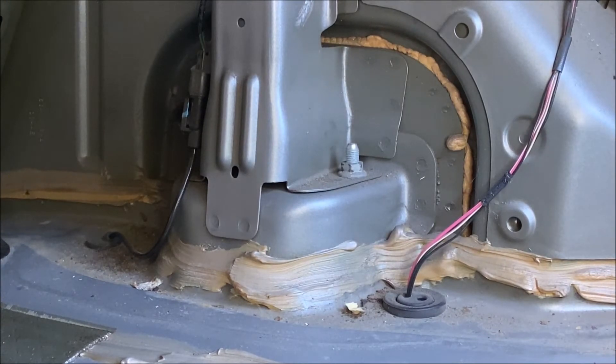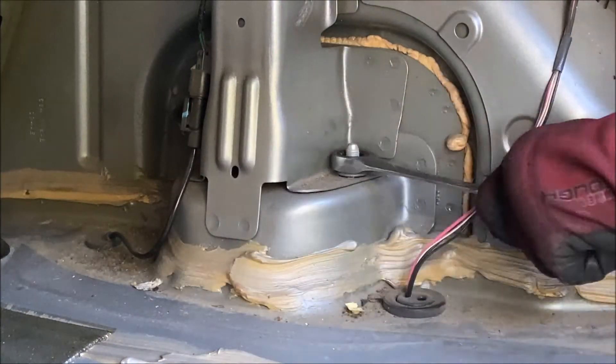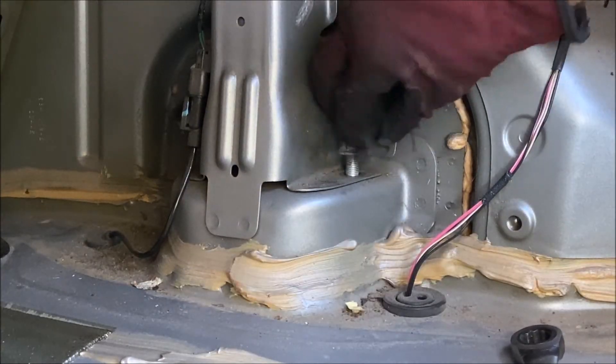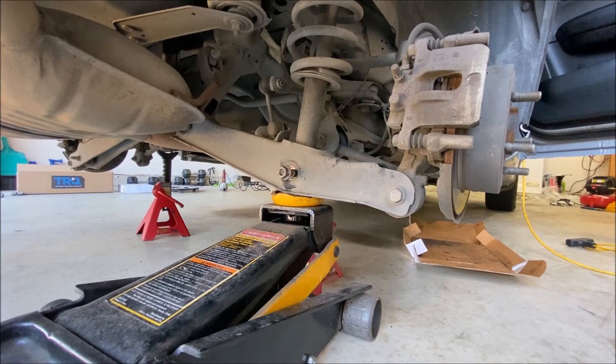Just two 15-millimeter nuts to get off — I have ratcheting box wrenches so it's really easy to get on here. Easy to break the torque; these should be in really good shape because there really shouldn't be any rust back here. Now that those nuts are off, we'll lower the jack, get it out of the way, get this lower bolt out, and then the whole assembly should come down. Make sure it doesn't drop — grab onto it — and the whole thing should come down and you can pull it out.